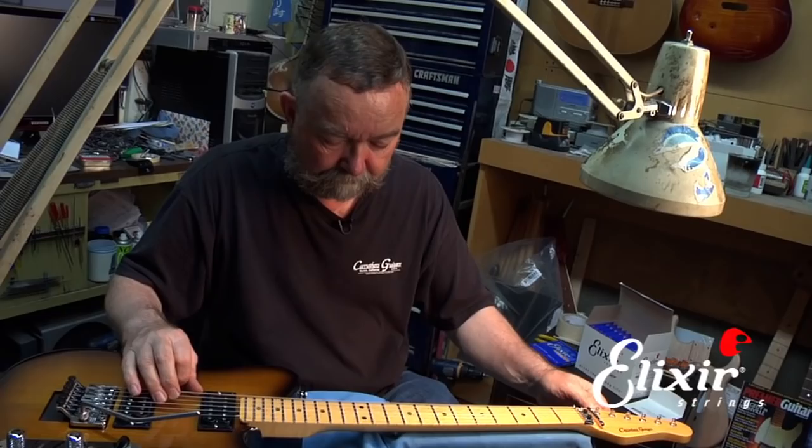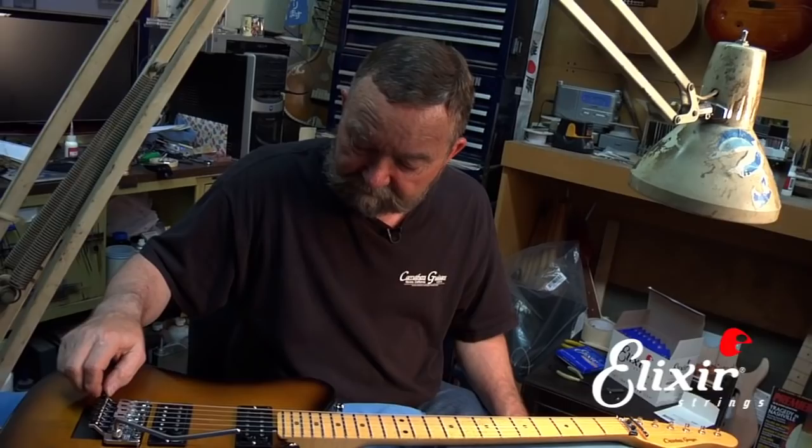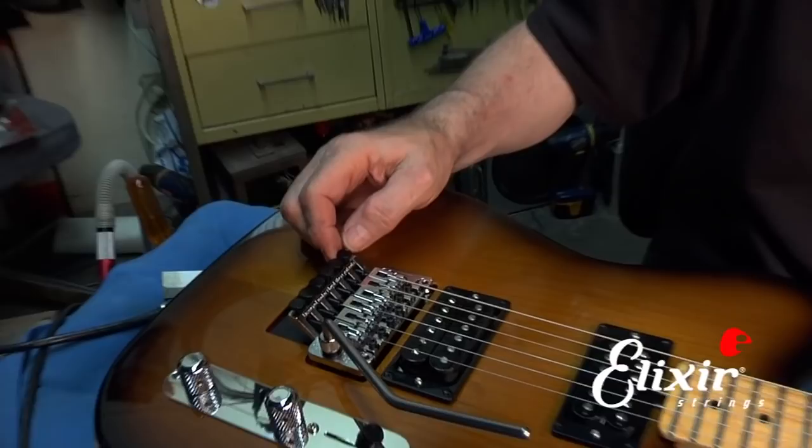On the fine tuners, you want to back them out if they're all the way down. If they're too far up, you'll run out of adjustment in the other direction. You need just a little bit at the top but most of the travel at the bottom, because as you play, strings tend to go flat and you need to be able to adjust the tuner to sharpen them back to pitch.